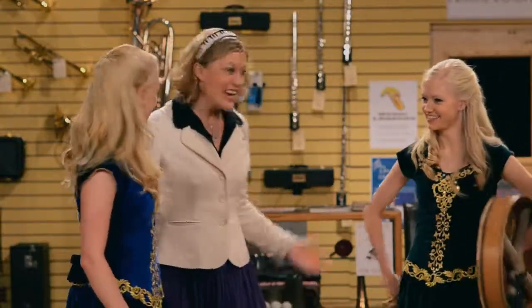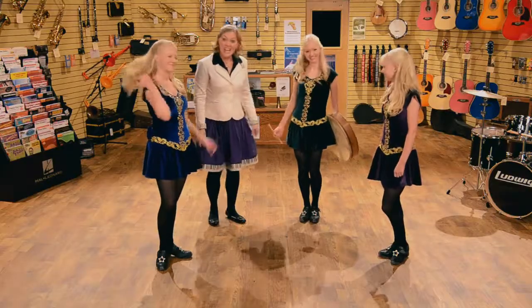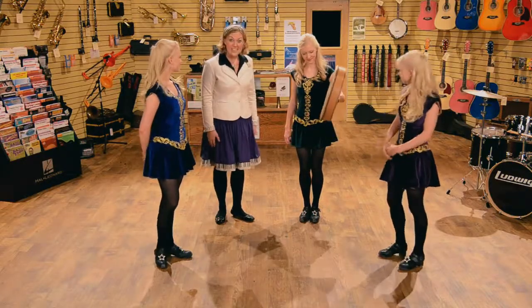Hi there. Welcome back, Greta Willow. Hi, Solana. And what instrument do you have for us today?